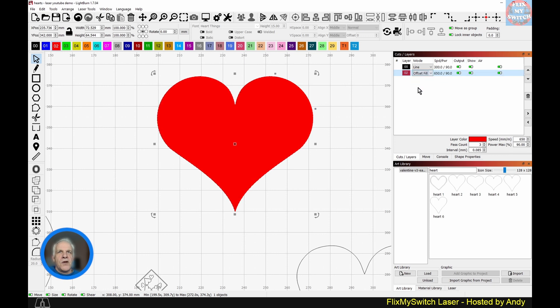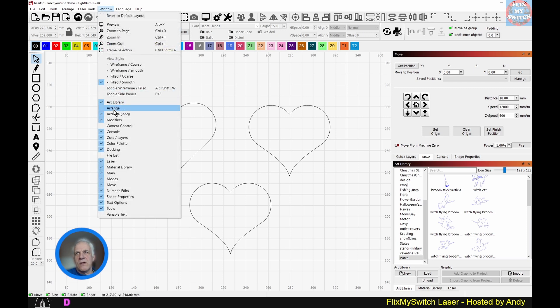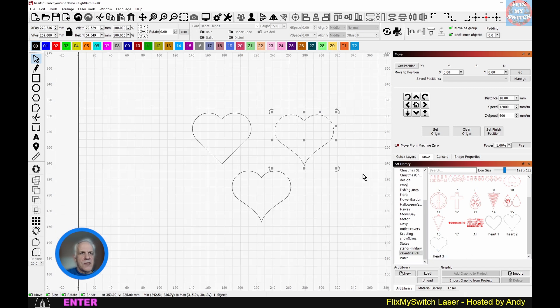No matter what layer you put it on, if it's set to fill or offset fill it will fill. So if your shapes aren't filling, make sure your marching ants are all going in the same direction. Now let's open the Art Library — if you don't see it, go to Window and click Art Library. I've already got a folder called Valentine V3 with some shapes, so I'll select that, click Import Graphic from Project, and call it Heart Three.